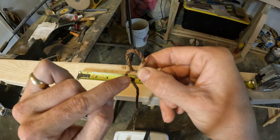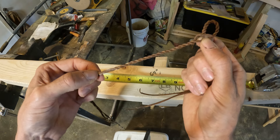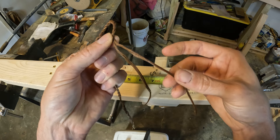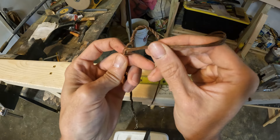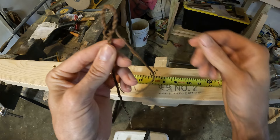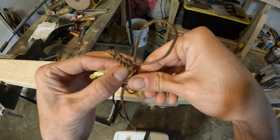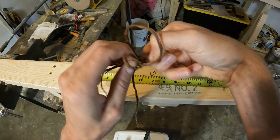I do this part a little differently than most people. Open up your Flemish twist at the four-inch marker — we still have four inches of Flemish twist below that. The end has two strings coming off it. Take one end and put it through the front of your hole, and the other one through the back and walk it through the front. So we've got one going in the front and one going in the back.